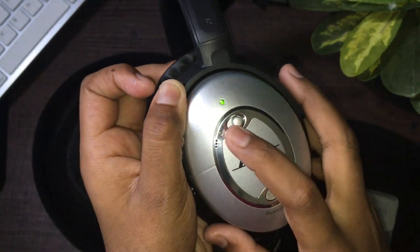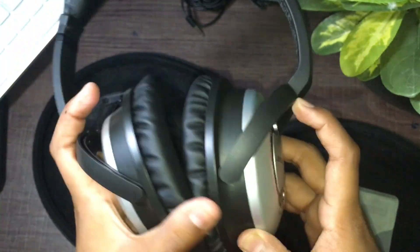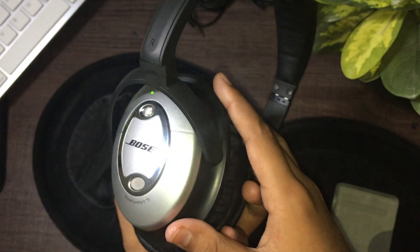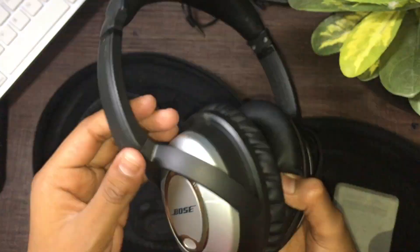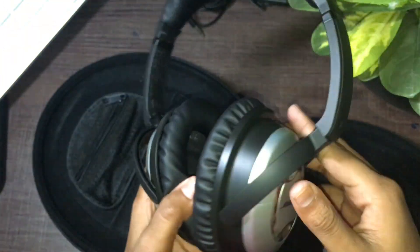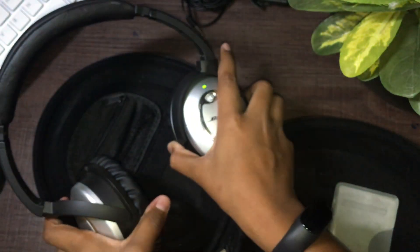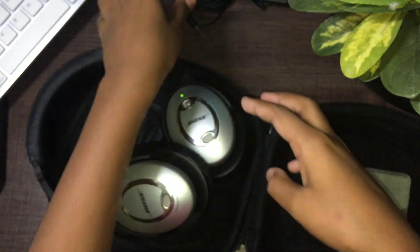When you see that green blinking light, you know it is turned on — pretty awesome. These are not Bluetooth; they are wired. Let's test out the sound quality. But before that, let's take a look at the cables.